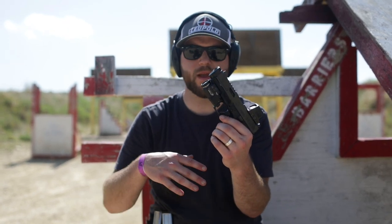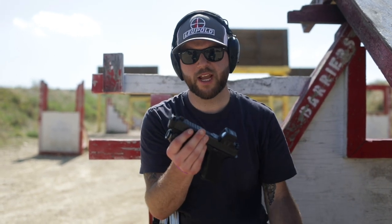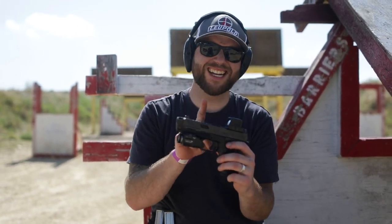A lot of you know Radian — they make great products. They make great firearms in general, nice upper receivers, and they make really good charging handles. But this is a drop-in Glock Barrel and Compensator.